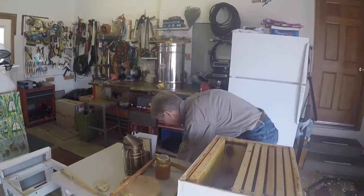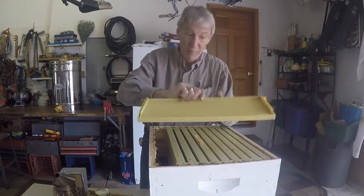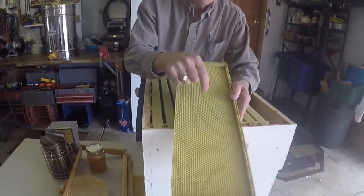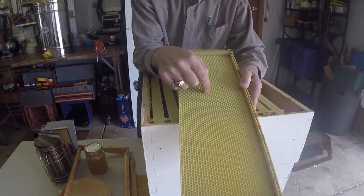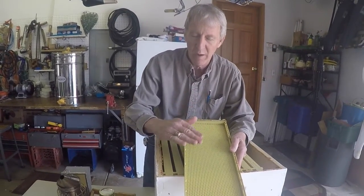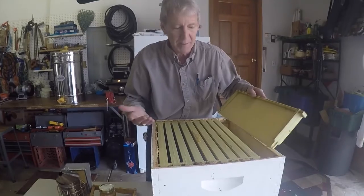So we use slightly smaller boxes that go on top. The reason they're shorter is because beekeepers can't lift 100 pounds. The foundation in these boxes is solid plastic rather than beeswax. That's because we use a centrifuge to spin out the honey, and when the centrifuge spins really fast, a fragile beeswax foundation can get destroyed - blown out just like the honey. Solid plastic doesn't get blown out of the centrifuge.